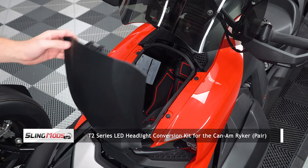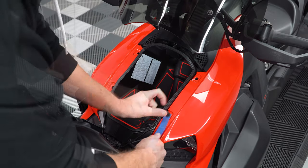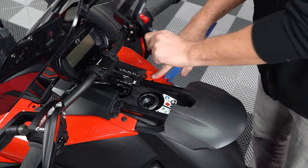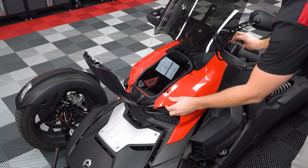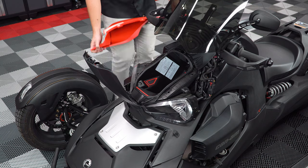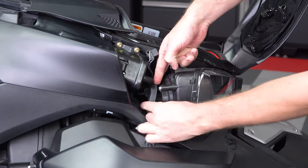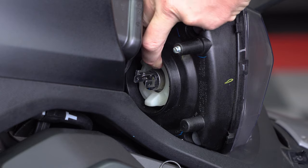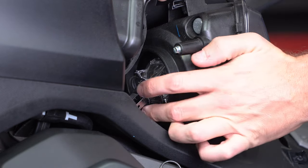Start by opening your frunk and popping out these four pushpins. Then open your gas door and pop out these other four pushpins, so that you can take off the two side panels. Now unplug the headlight from the harness, remove the rubber boot, rotate the retention ring one notch counterclockwise, and remove it along with the stock bulb.